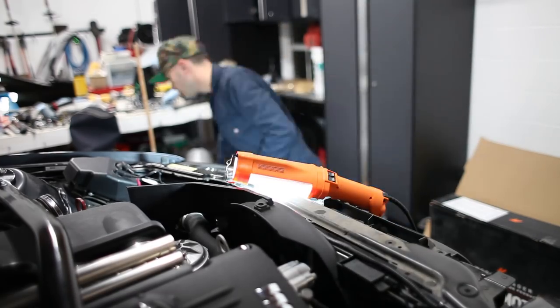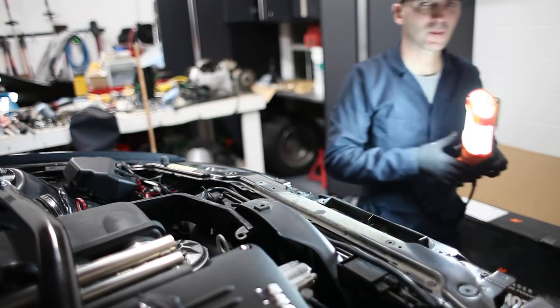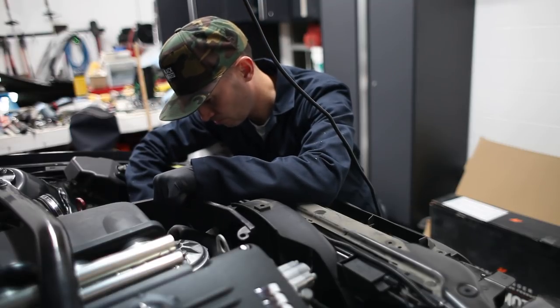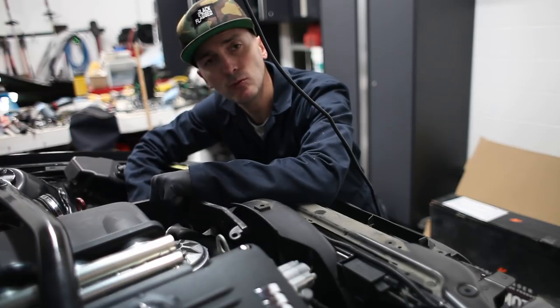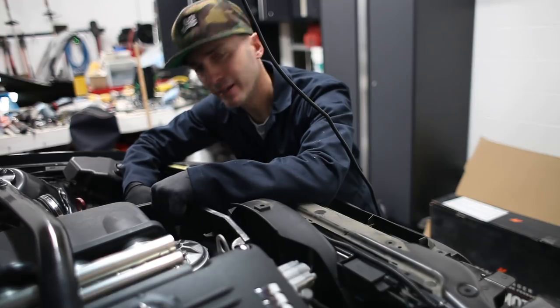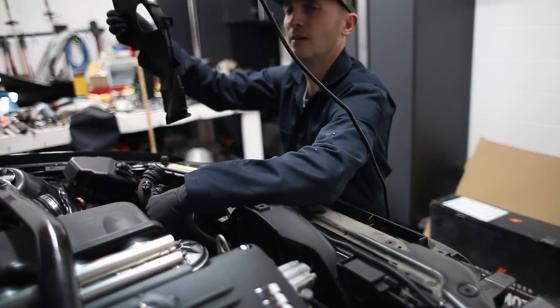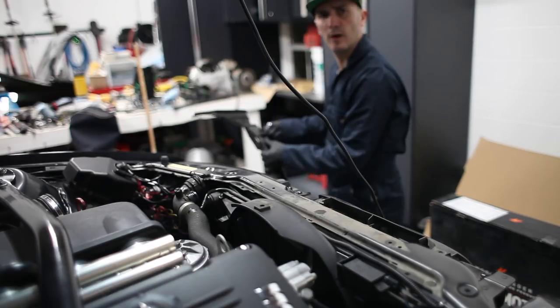That broke. See, that wasn't in the instructions. It did not say this would leak coolant everywhere and get everything wet. That part's off. I really don't understand — why would they mislead me?